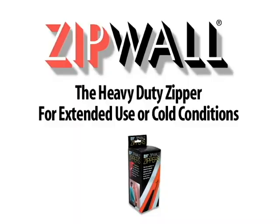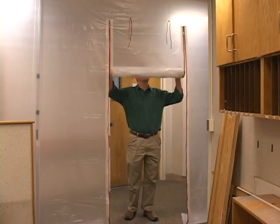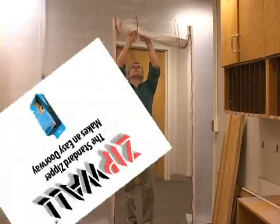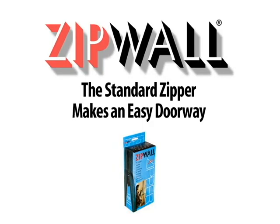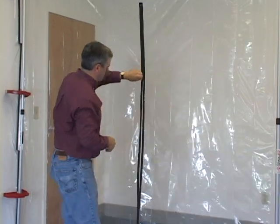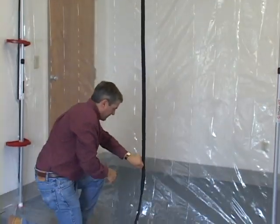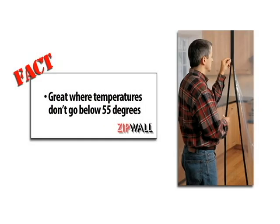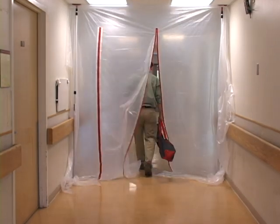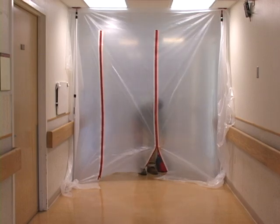Because you need easy access to the work area, you need the ZipWall heavy-duty zipper. This zipper is great for use in temporary interior barriers where the temperature doesn't go below 55 degrees Fahrenheit. ZipWall zippers are the smart and simple way to gain worksite access while keeping the dust inside.